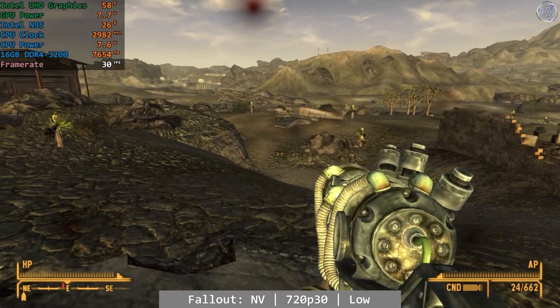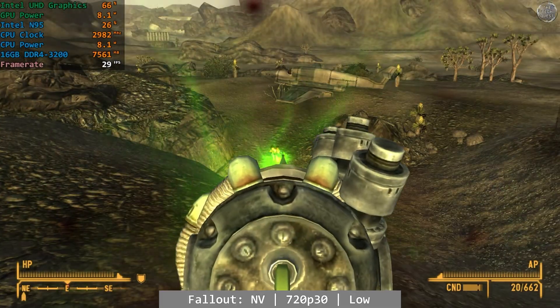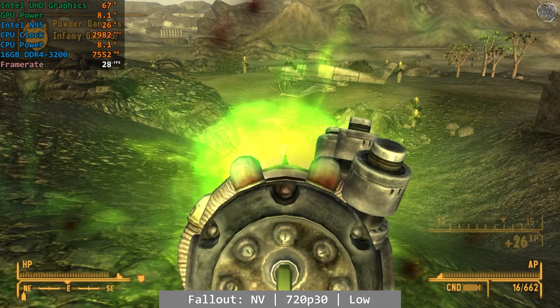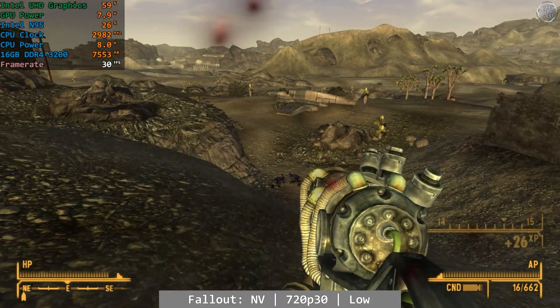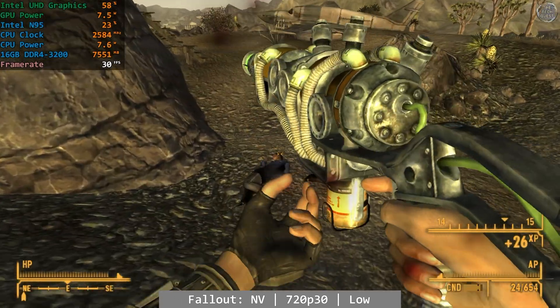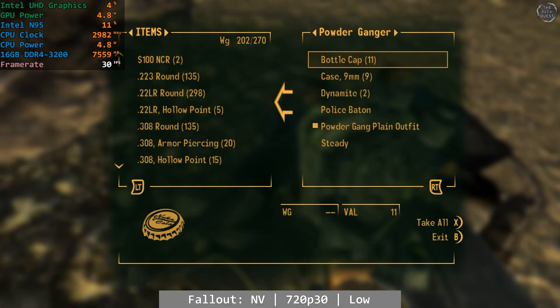We start off today with Fallout New Vegas. At 720p using the low settings capped to 30fps, New Vegas actually did pretty well, delivering an Xbox 360-like experience on the UHD graphics. It is well known that New Vegas will run on a potato, and ladies and gentlemen, I present to you a potato playing Fallout New Vegas. Very playable overall.